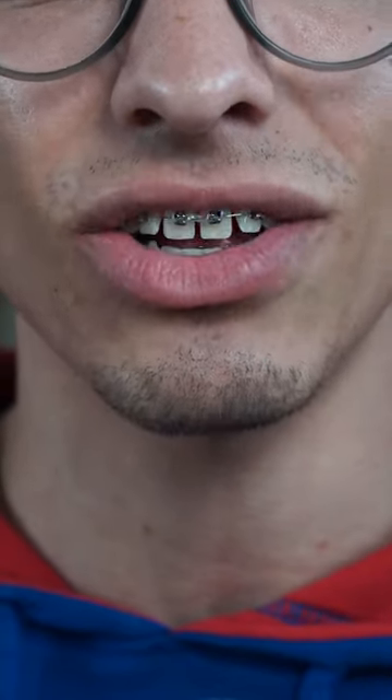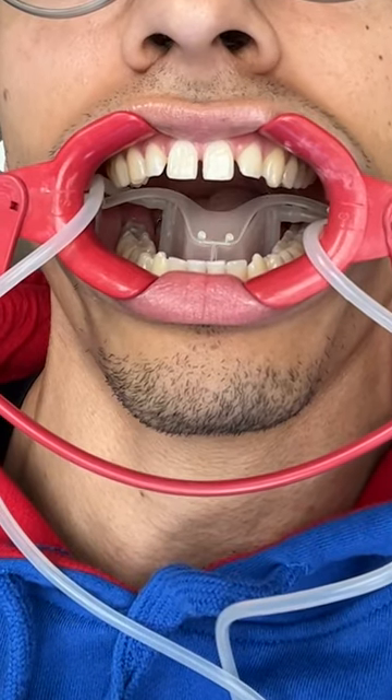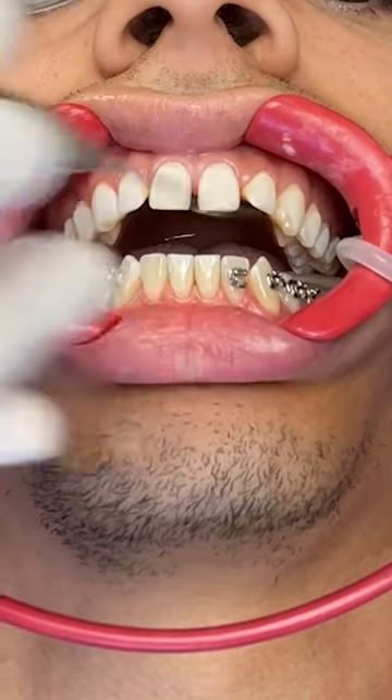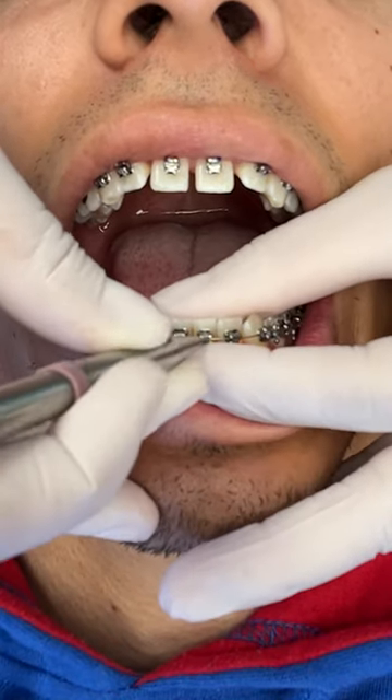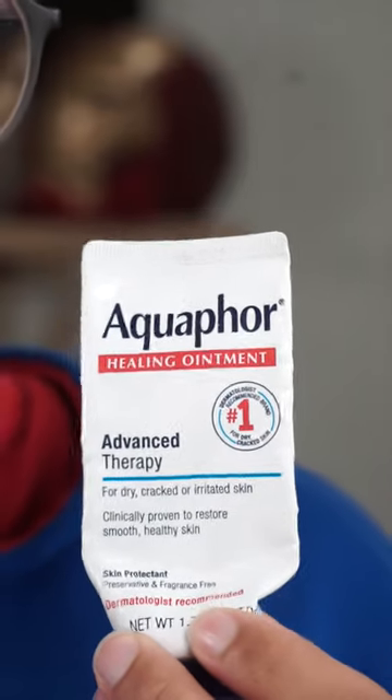Here's what to expect when you're getting braces installed. They put a really big cheek retractor on your lips, so make sure your lips are moisturized and don't use regular chapstick — chapstick just makes your lips even worse. I recommend using Aquaphor; it's number one recommended by dermatologists.